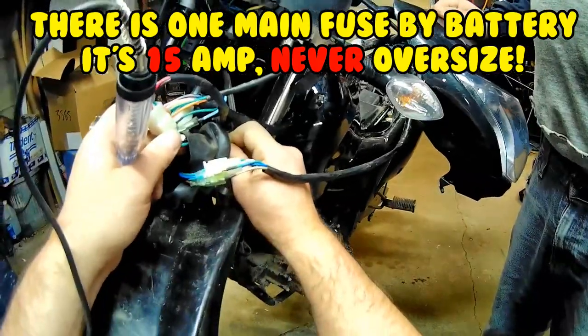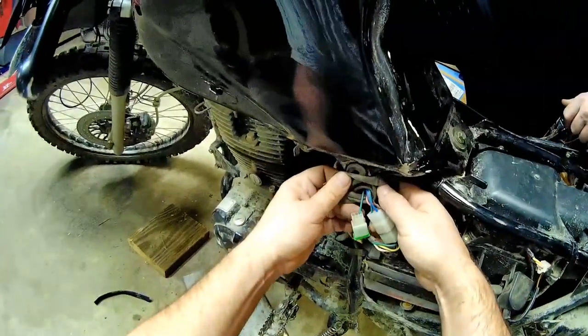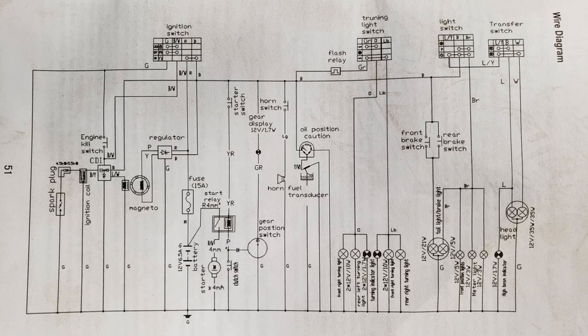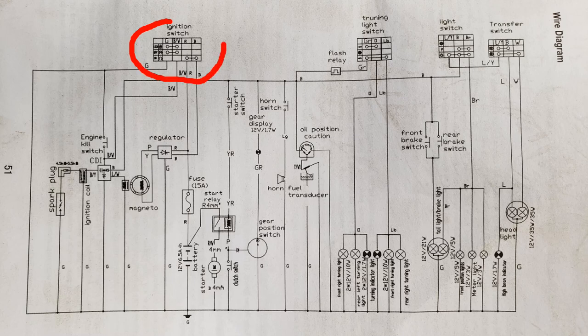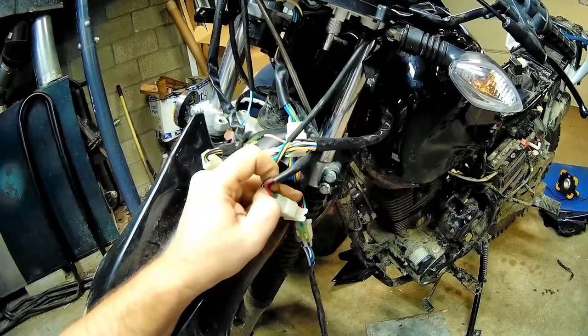The fuse is alright. Looking at the schematics — here's the ignition switch. The red wire is supposed to go to the black wire, and then that feeds everything: your flasher relay, your light switch, starter switch.